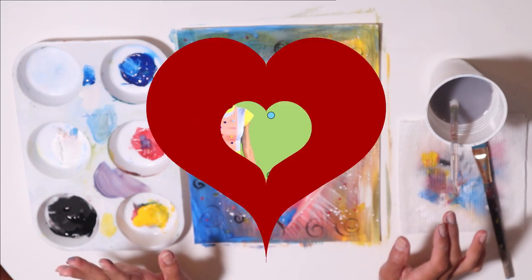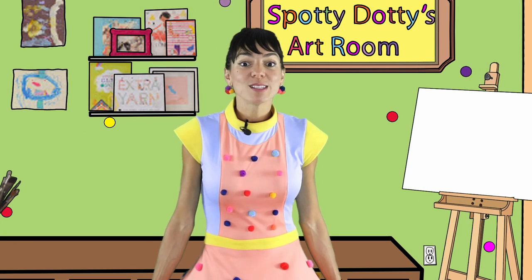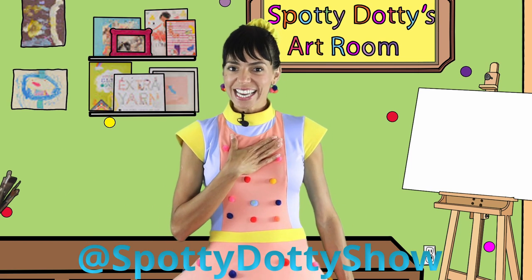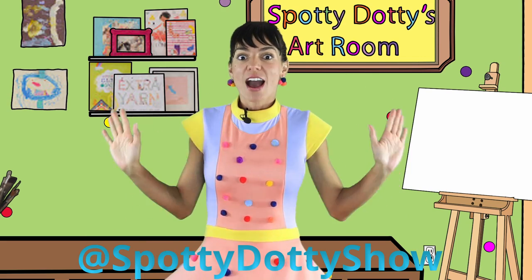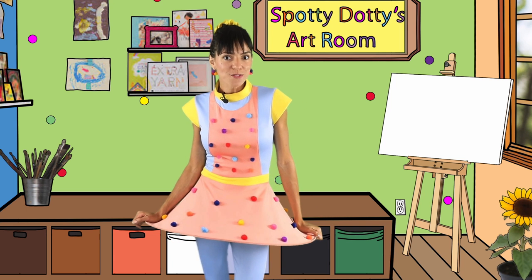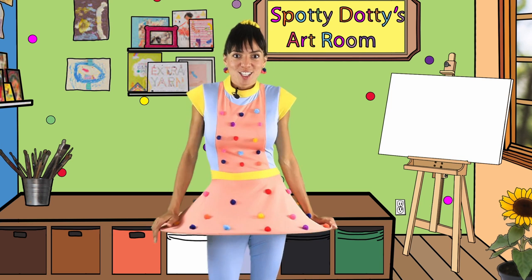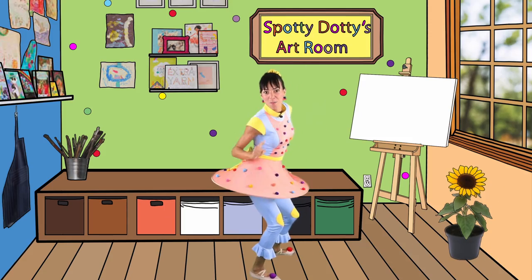Bye bye, thanks for painting with me. I would love to see what you do — how about you take a picture of your painting and post it on the Spotty Dottie Show Facebook page so I can see it. You can be entered to win the Stay Creative Art Prize, and at the end of this challenge on August 31st, I will be going live to meet and greet you and draw the grand prize winner. See you tomorrow for another painting challenge.